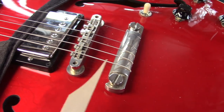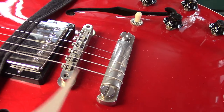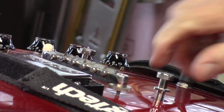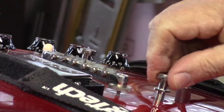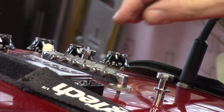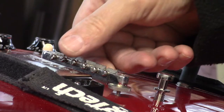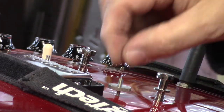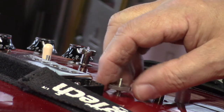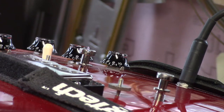A couple more things to point out. The tolerance on these machine threads needs no help at all — it's perfect. But my real concern is this — that is definitely too loose. These posts go right in the body, so they're rock solid. The wheels are a little sloppy too — I'm going to wrap those in some Teflon tape.